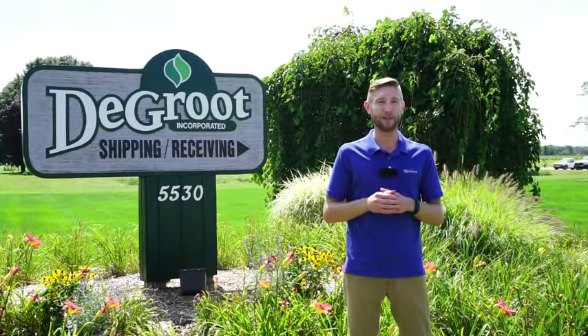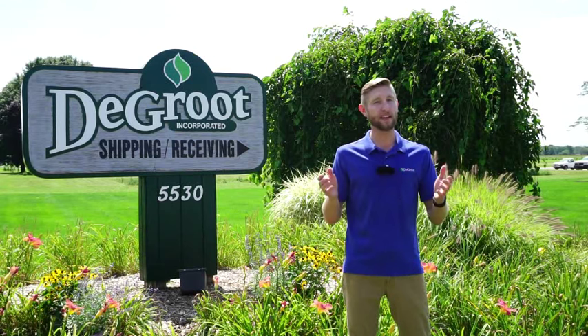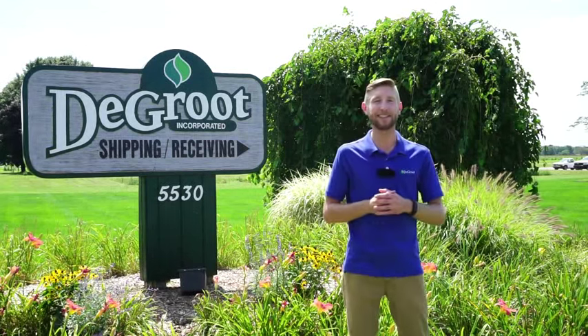Hi, I'm Wade James here at DeGroote. Having a home garden can be both fun and rewarding. I want to thank you for purchasing a DeGroote product. This video will show you how and when to plant your spring bulbs in your home garden. Let's head to my home garden and see how this is done.